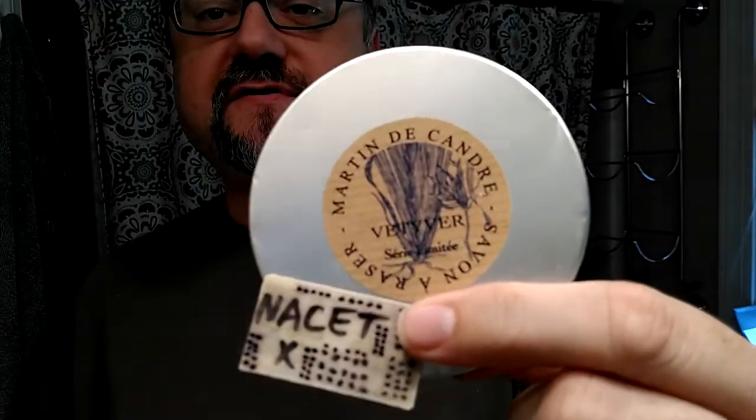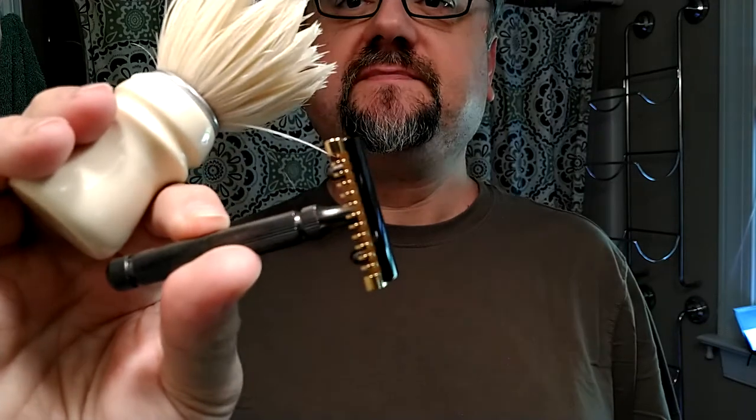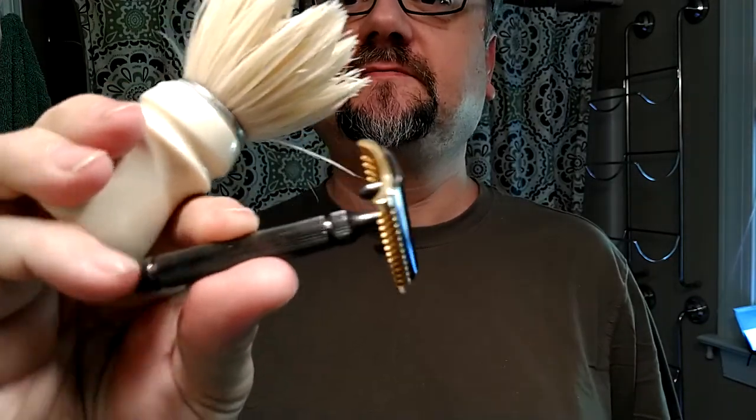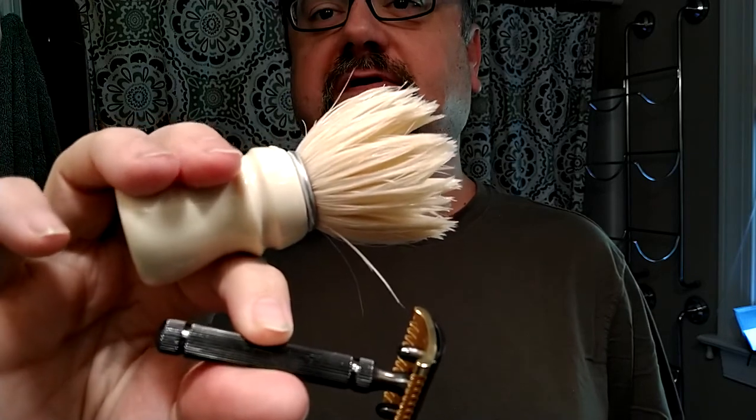All right boys and girls, I have the vetiver just for a few more days and we'll be using this setup. Martin DeCondre, the Nasset blade, Fatihpe Special Edition with the open comb and the piccolo handle, and the Taj Handled Samoa Gunners Club boar brush.